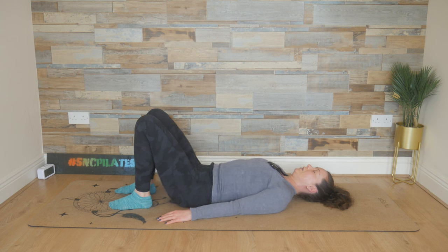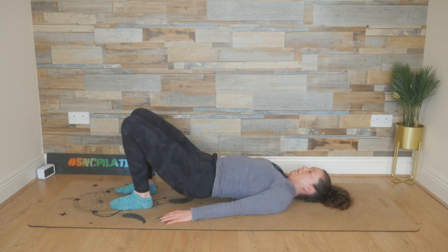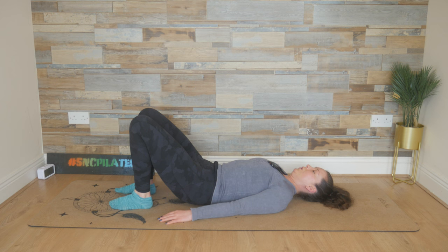Breathe in, press the lower back down. Breathe out, push with the feet and lift those hips up high. Inhale, squeeze through the glutes. And then breathe out, release the spine down vertebrae by vertebrae. Slowly, controlled. Relax the hips into their natural shape. One more time — breathe in, press the lower back down. Breathe out, push with the feet and lift those hips up high.